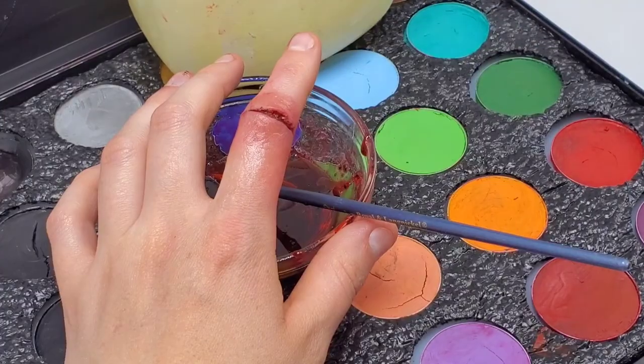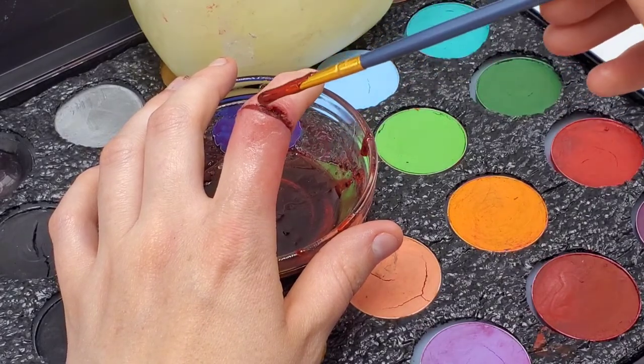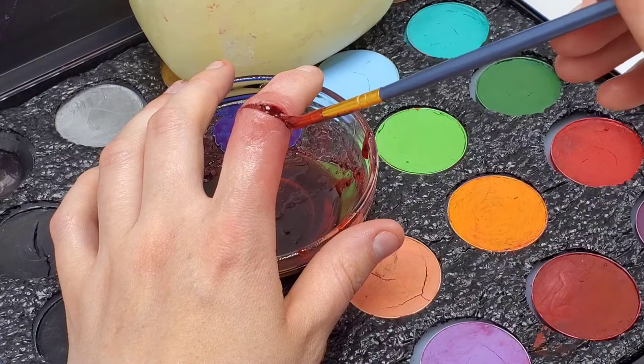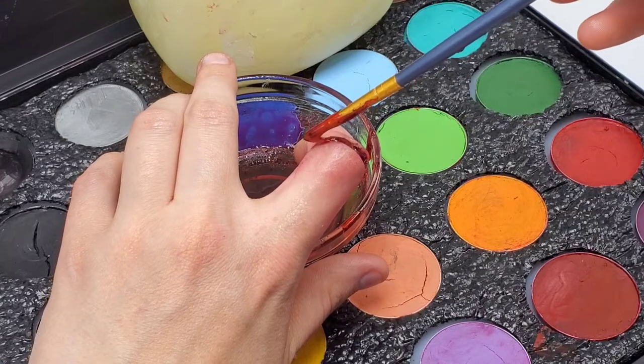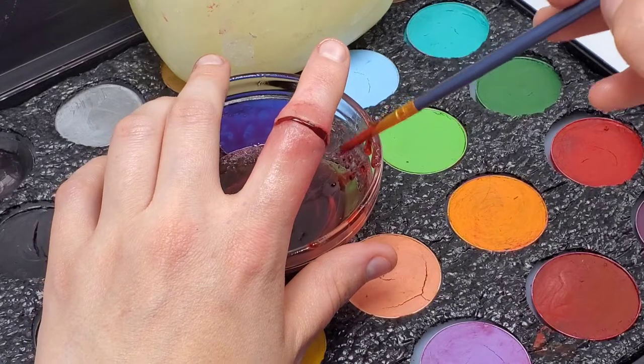After you've brushed down the cosmetic, go and get fake blood and put it into the center of the cut. You don't want to use too much — just a very light amount will do, and it'll make it look pretty gross and also realistic. After the fake blood has been put down and some of the cosmetic has dried or is fully and totally set, then you can go and move it around.